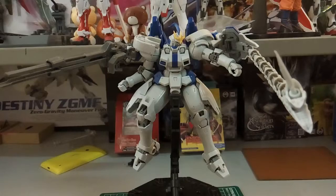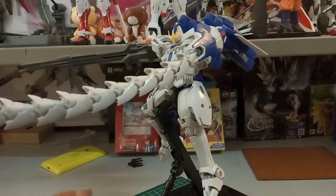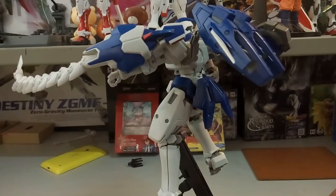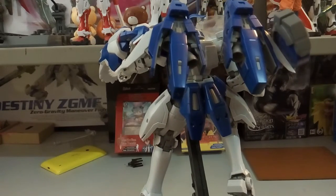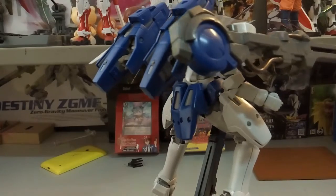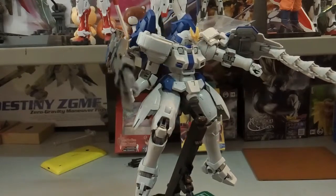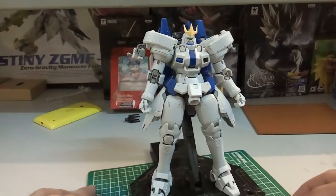This is their first sort of P-Bandai kit that they've made, so most people are now calling it a P Tapan kit. In terms of looks, it looks good, but the color is not a very pure white — it's more of a whitish-grayish, like white and gray mixed together. Nonetheless, although it doesn't look that white, it still looks quite good. We'll take a look at the articulation first and then I'll talk about the rest at the end of the video.